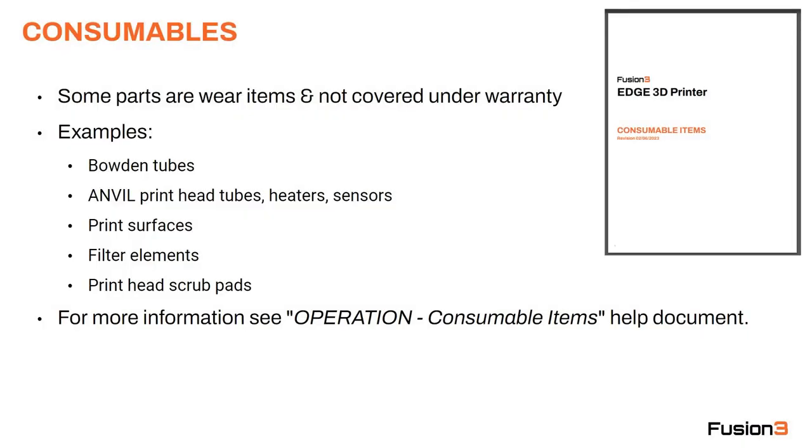Let's talk about consumables. There are certain items on your printer that are not covered under your warranty because they are designed to be wear items — they're designed to wear out. Some examples are the Bowden tubes, the anvil printhead tubes, the heaters and sensors, the print surfaces, filter elements, and the printhead scrub pads. For a complete list and more information about each of these, please see our consumable items help document on the website.